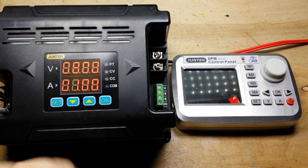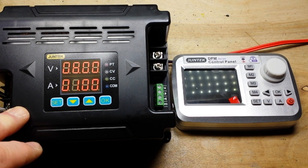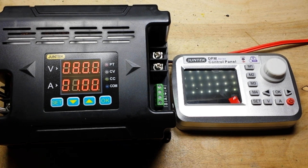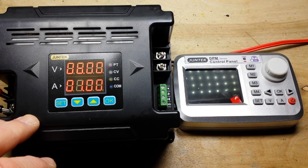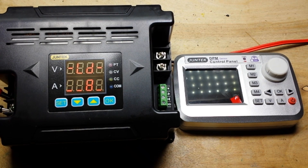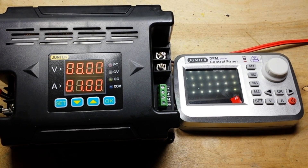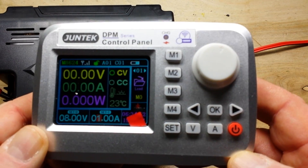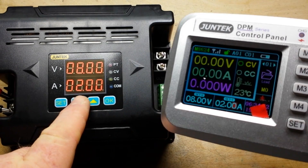Today we're going to take a look at the power supply from Juntech. This is the Juntech 8624. This is a 10 to 75 volt input, 0 to 60 volt output, 24 amp, basically buck converter power supply. So you can't put household current in — you need to put DC into it. But from there it's a pretty unique little device. It can be controlled from here, through here by plugging into the computer using a simple TTL interface, and it can be controlled wirelessly using this neat little remote control.